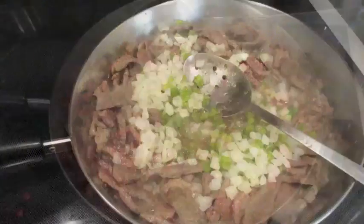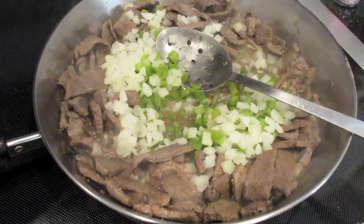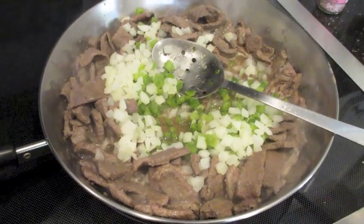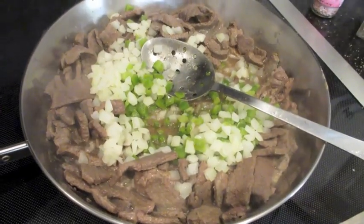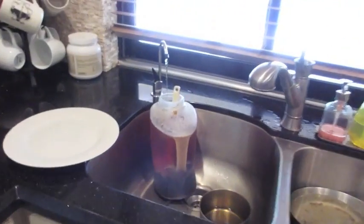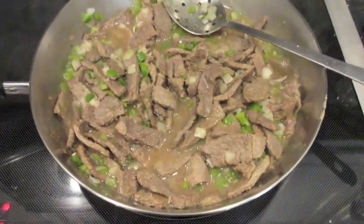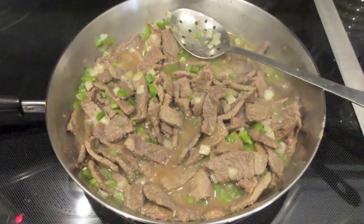Now I've put half the bag of frozen onions and half the bag of frozen green peppers into the meat after it was browned, and I'm just making sure those are cooked and nice and transparent. The peppers and onions are cooking along with the meat, still on medium-high.